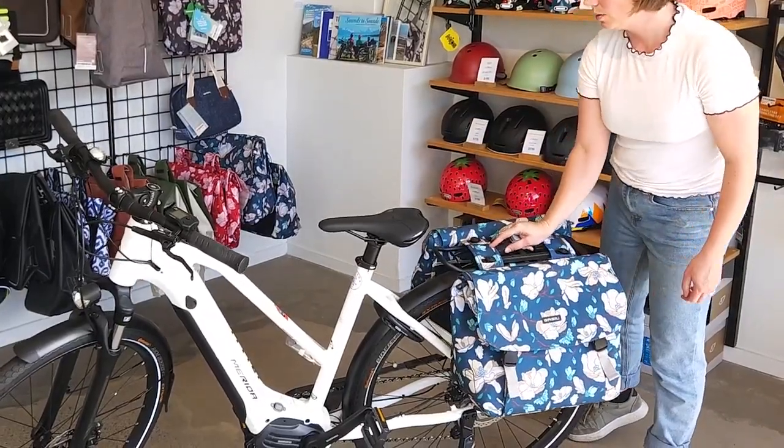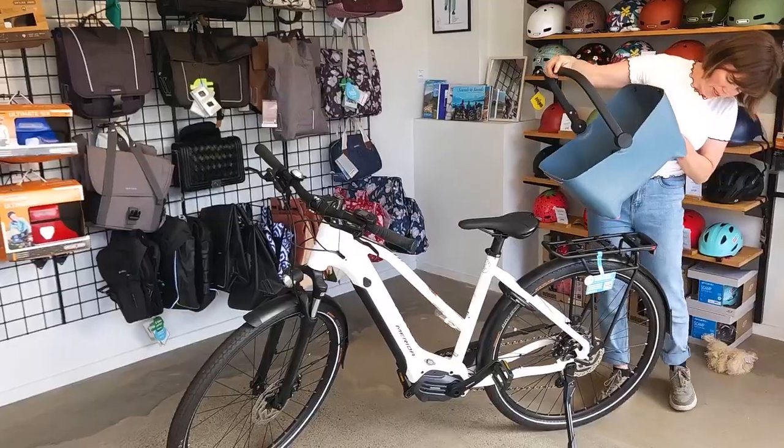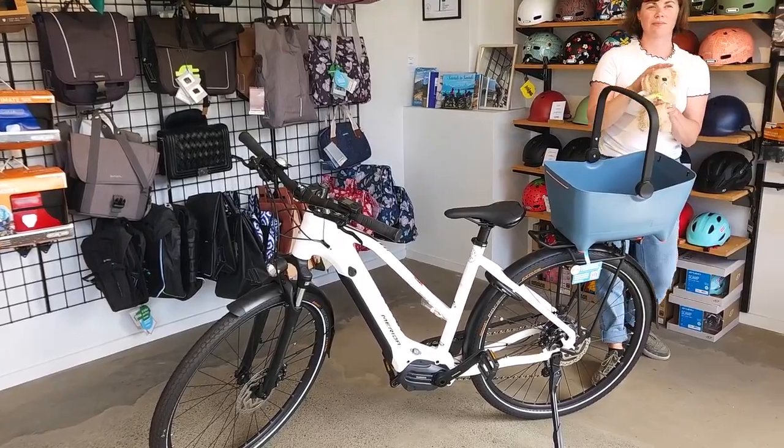Hitting the shops? Click in your panniers. Grocery shopping? Click in your basket. Taking the pooch for a ride? Click in your buddy pet basket.